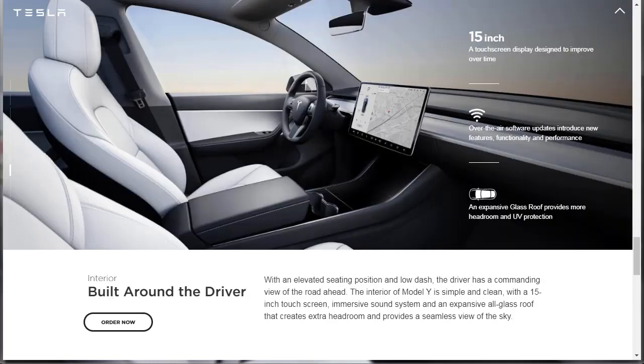Let's check out the interior of the Tesla Model Y. It says: built around the driver. With an elevated seating position and low dash, the driver has a commanding view of the road ahead. The interior is simple and clean with a 15-inch touchscreen, immersive sound system, and an expansive all-glass roof that creates extra headroom and a seamless view of the sky. That 15-inch touchscreen is gorgeous. On the Model X it's more of a portrait orientation — straight up and down — whereas this one is more landscape. Check out my Model X video for comparison.